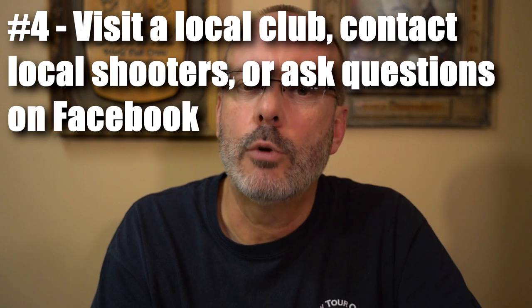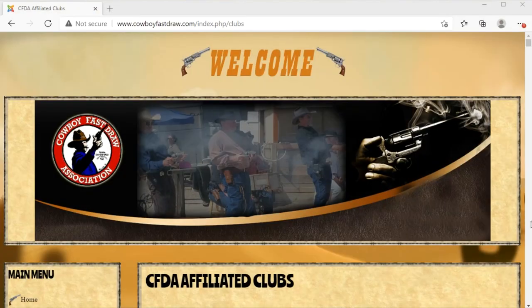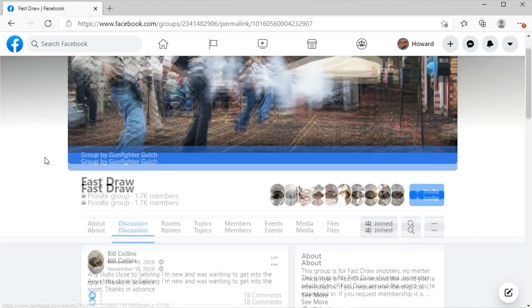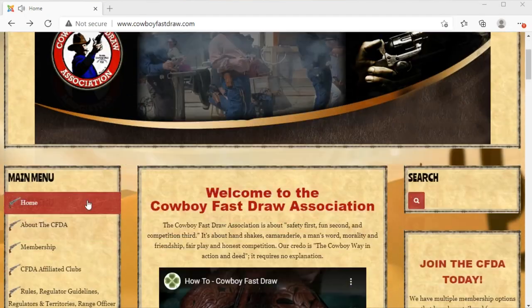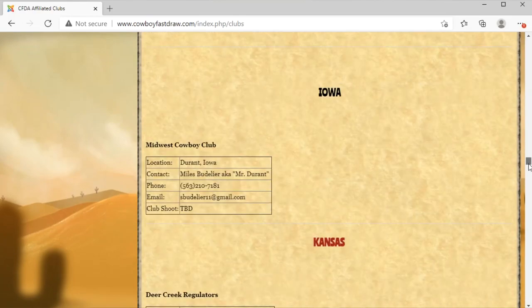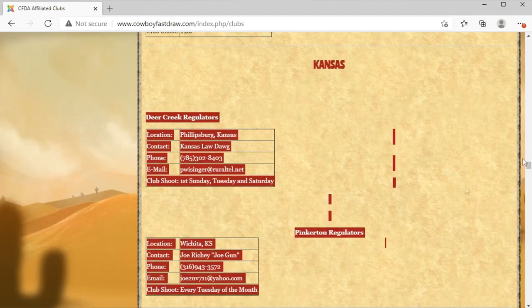Number 4. Before you buy your equipment, I suggest visiting a local club if there's one nearby or at least contact the clubs that are closest to your location. You can check on the CFDA website for their list of affiliated clubs or ask on Facebook about clubs and shooters in your area. The main FastDraw Facebook group has members from a number of the organizations, so it's a good place to find out about local shooters from any organization. Even if there isn't a club really close to you, contacting nearby clubs — even a few hundred miles away — can point you to shooters in your area. Shooters from your area may be traveling to their contests and may be looking to form a new club, and you might even find local shooters that have equipment they're looking to sell.